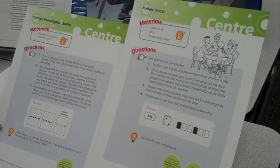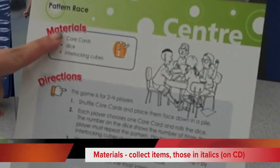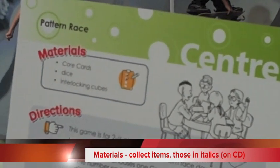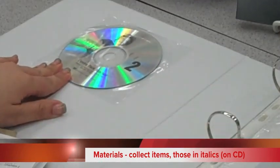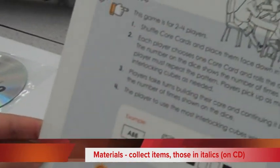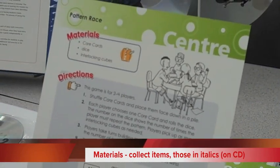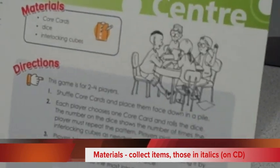I'm going to show another card so you can see the difference. In this card we have materials that are provided. Anything in italics is a master that you will need to print from the CD that's provided. For this card, I would post it in the classroom, print off core cards from the CD, collect dice and interlocking cubes, and away I go.